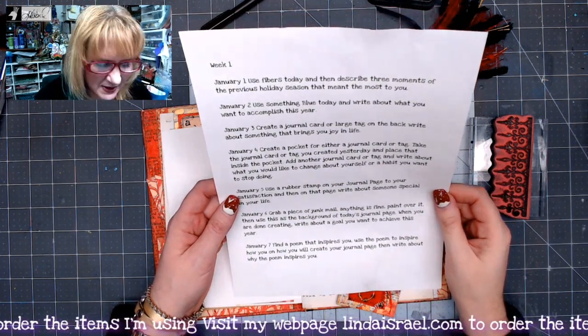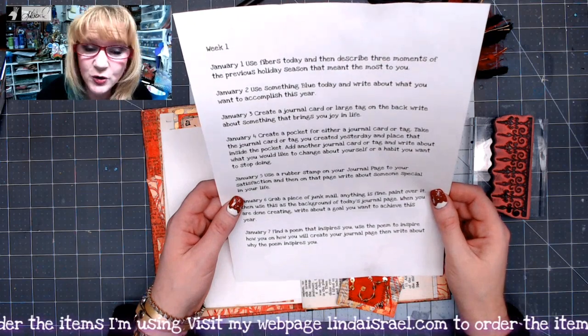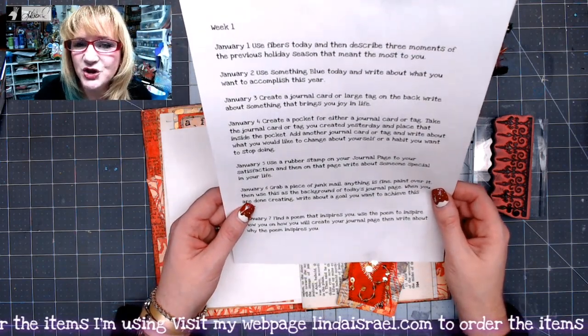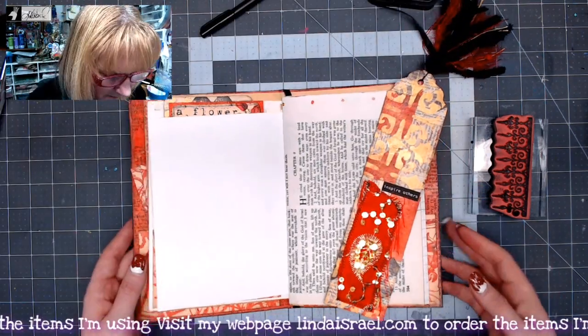Alright, so today the prompt is: use a rubber stamp on your journal page to your satisfaction, and then on that page write about someone special in your life. So I'm going to do the following.